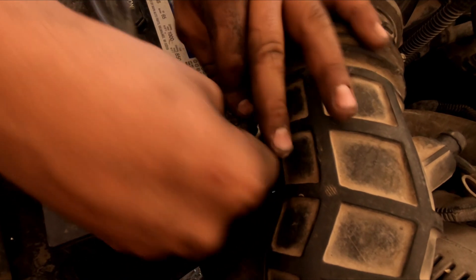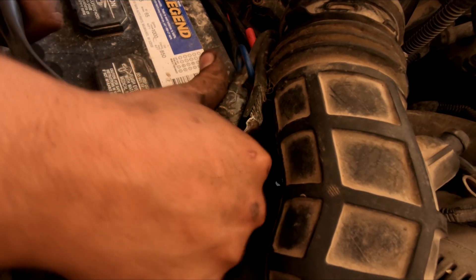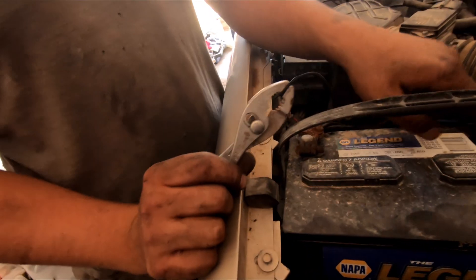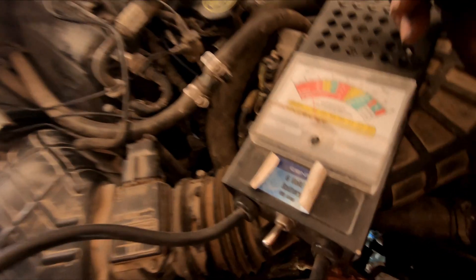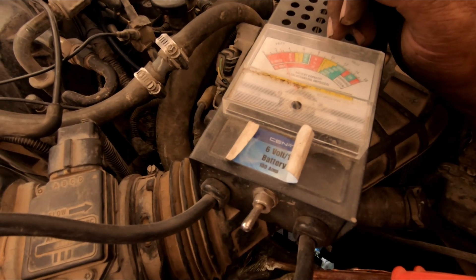Coming back — the good news is we just connected the battery terminals, and so far nothing has gone boom. Let's make sure there's some juice in that sucker. There's nothing in there — the battery's drained, guys. Took up the old jump test. That's why it didn't go boom.